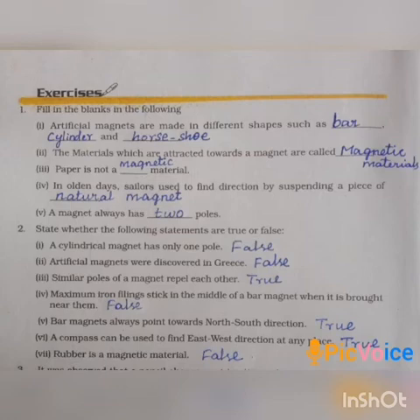The materials which are attracted towards the magnet are called magnetic materials. Paper is not a magnetic material — it is a non-magnetic material. In olden days, sailors used to find direction by suspending a piece of natural magnet. A magnet always has two poles.